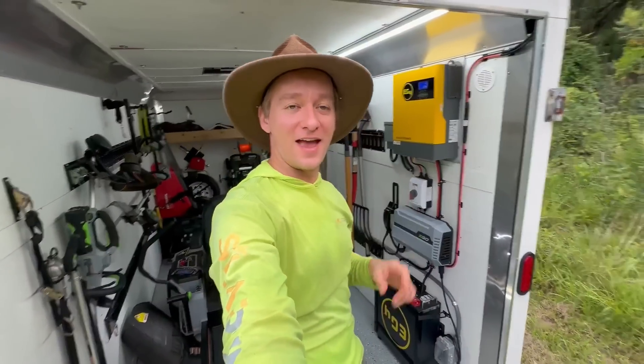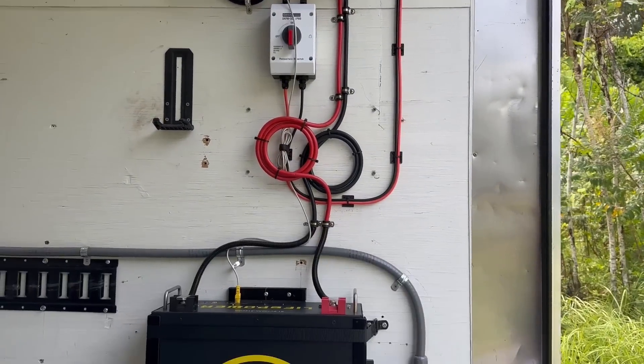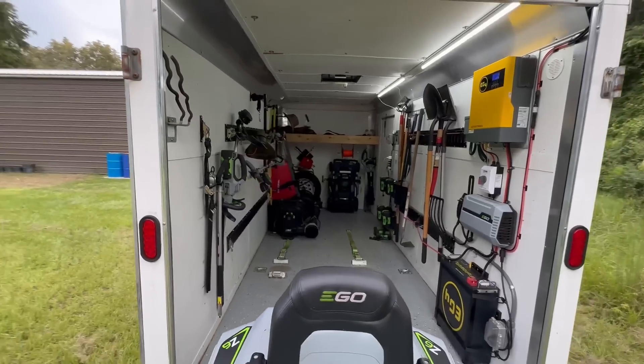Hey everyone, SolarBug Steve here. Today I wanted to show you my solar panel, inverter, and battery setup inside my solar-powered lawn care trailer, and just why I chose to do it this way instead of buying more batteries.